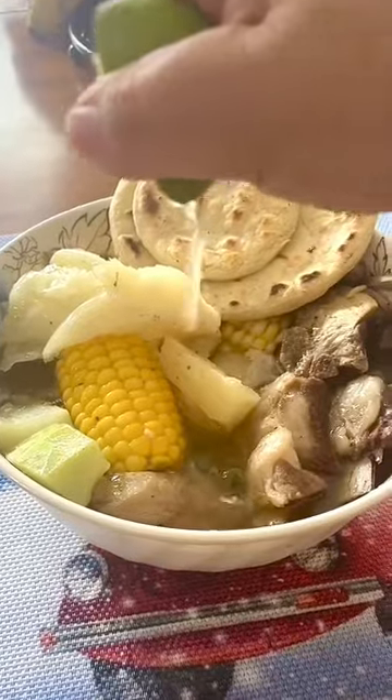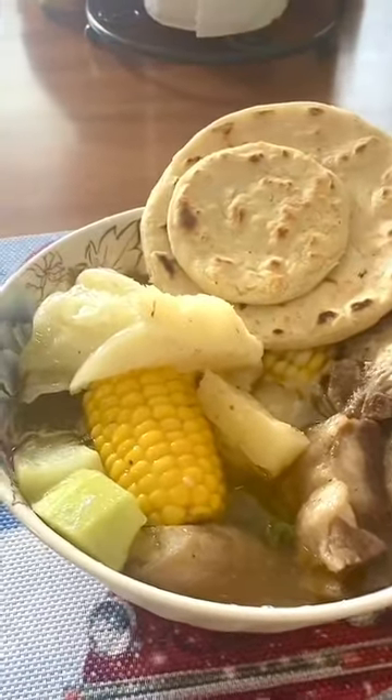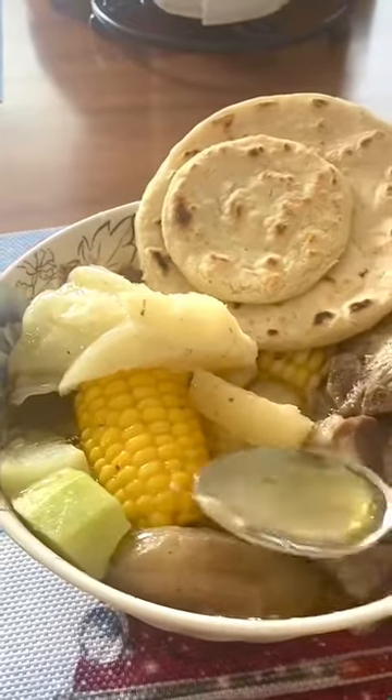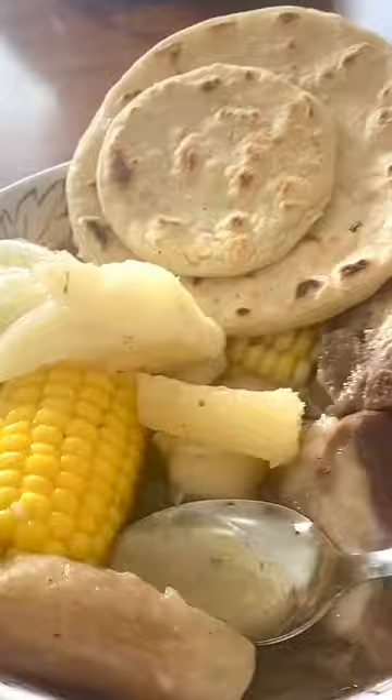Our soup is ready. Let's try it. Delicious!